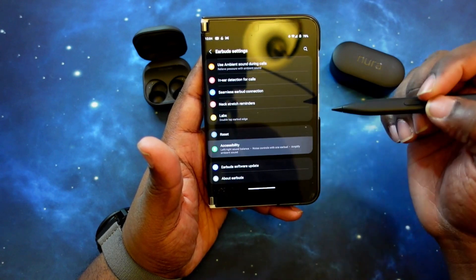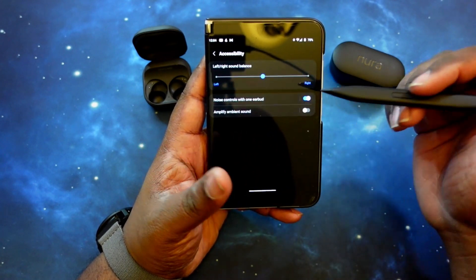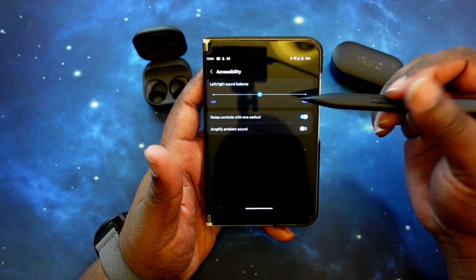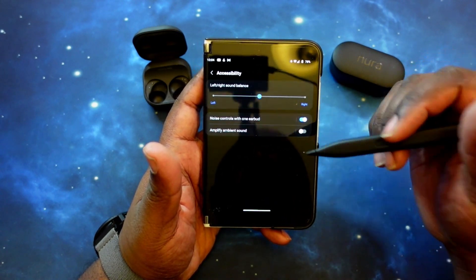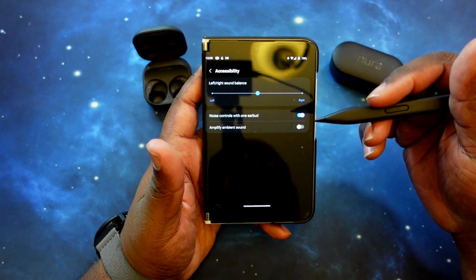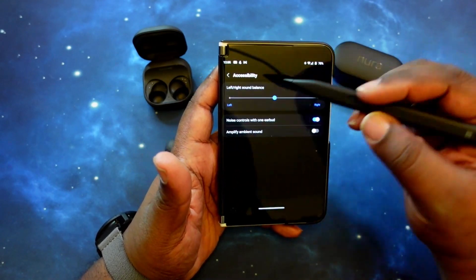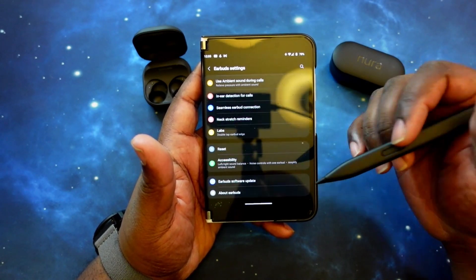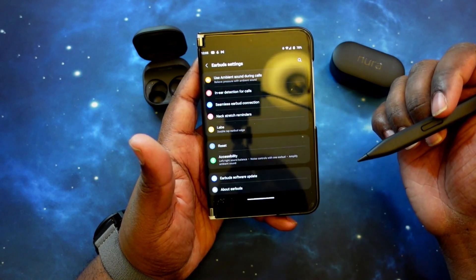In accessibility, you can adjust the balance — for instance, shifting more sound to the right earbud if you have hearing issues on one side. You can activate noise controls on one ear. You can also amplify ambient sound — if you have hearing issues and need it, when you're in ambient sound mode, all the sounds around you will be amplified so you can hear much better. You also have options for earbud reset, firmware update, and about the earbuds. That's a quick walkthrough of the very feature-packed app for the Galaxy Buds 2 Pro.